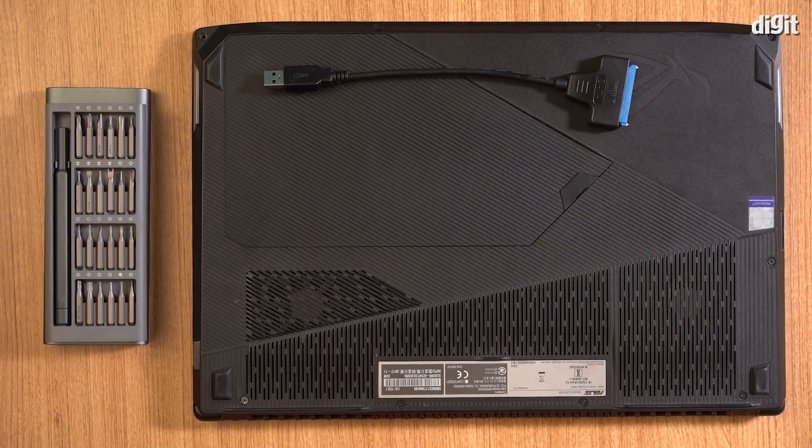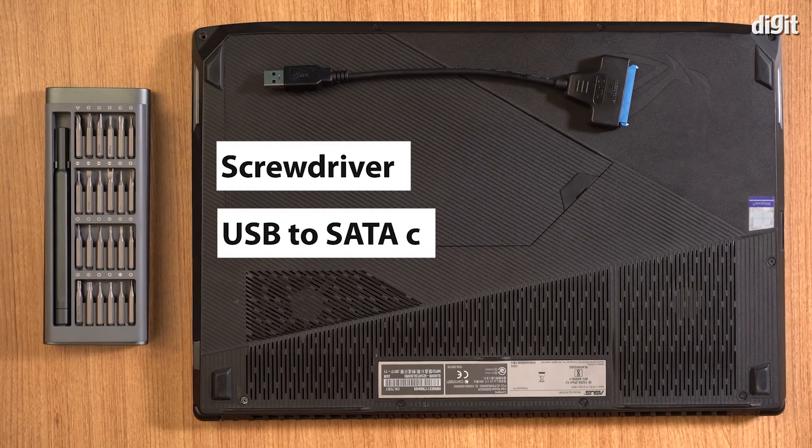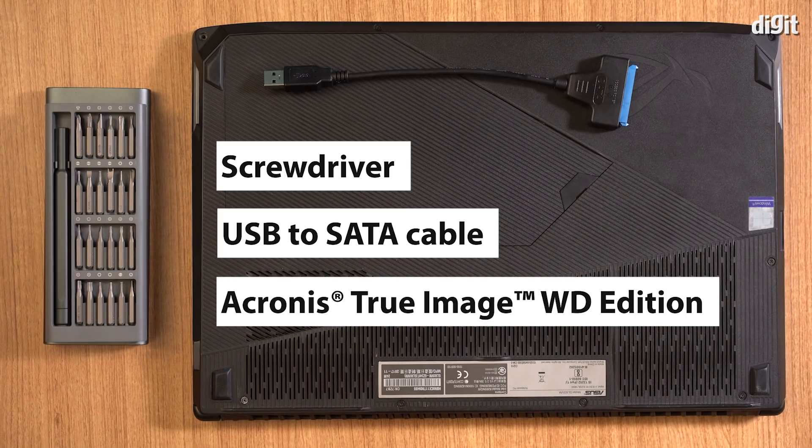We will need a few tools to make this upgrade happen. You'll need an appropriate screwdriver, a USB to SATA cable, and Acronis True Image, a copy of which is provided for free when you purchase a WD Blue SSD.